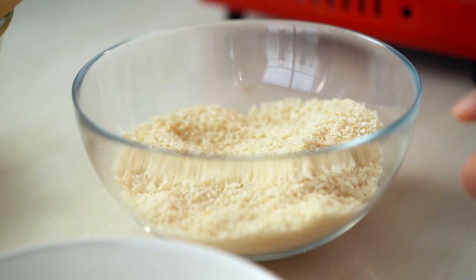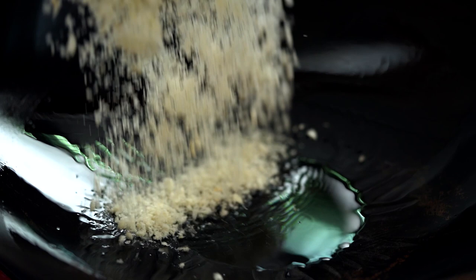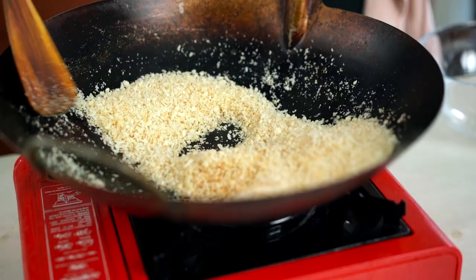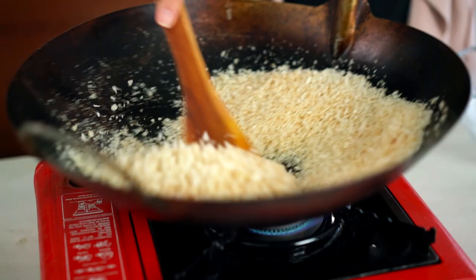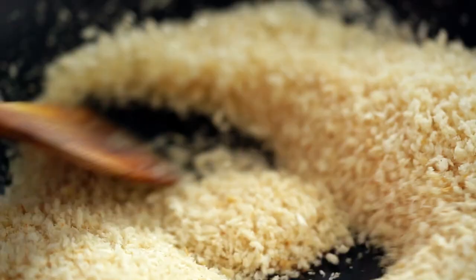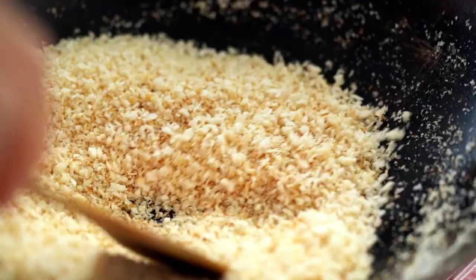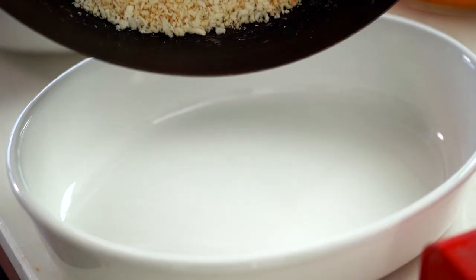Just heat up a wok, add a little bit of oil, and in go the breadcrumbs. It's important to keep these moving — you don't want them burning on the bottom. Once you've got a nice light toasty color, just tip them out into a large dish.